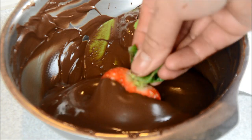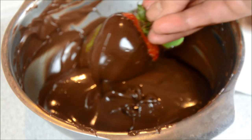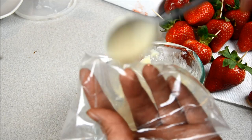Once your chocolate is completely warm and at the right temperature, dip your strawberry in and make sure you remove the excess chocolate. Place it on a parchment paper or wax paper. Using a toothpick makes it easier — you won't have any flat surface on the back. You can also stick it into a Styrofoam board.